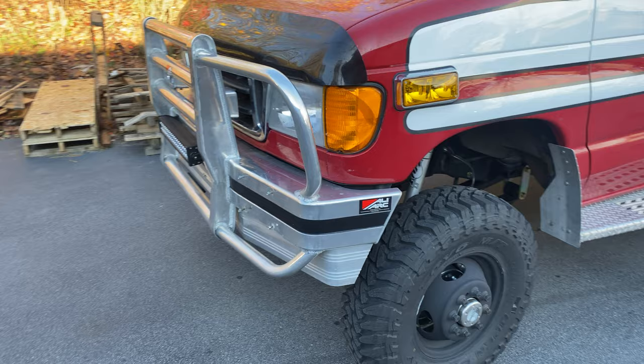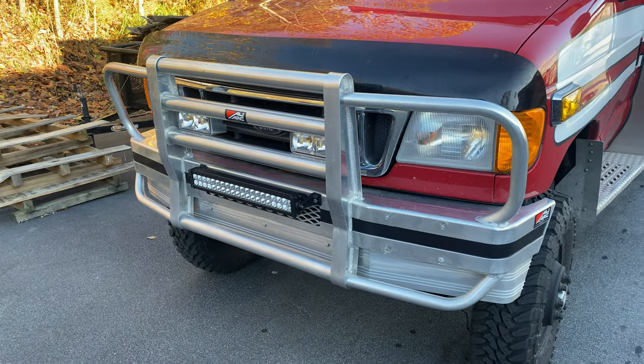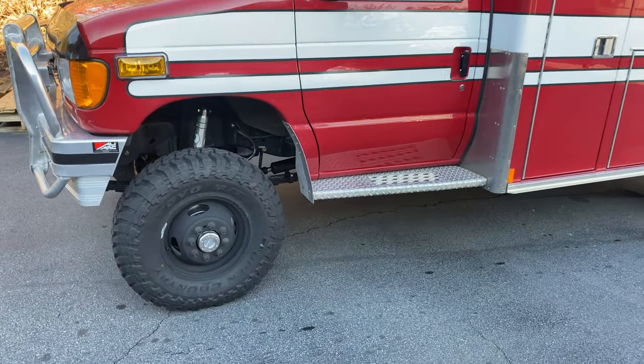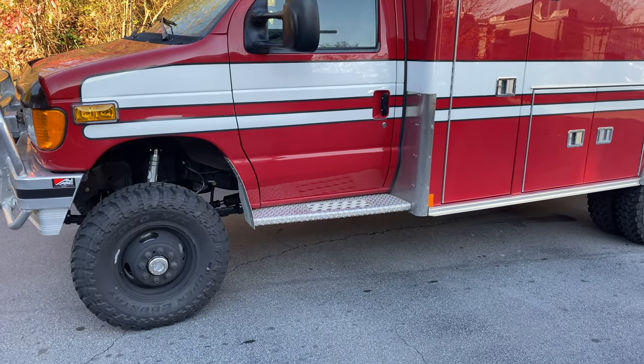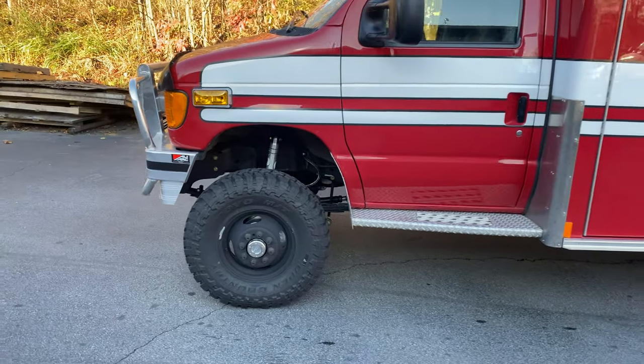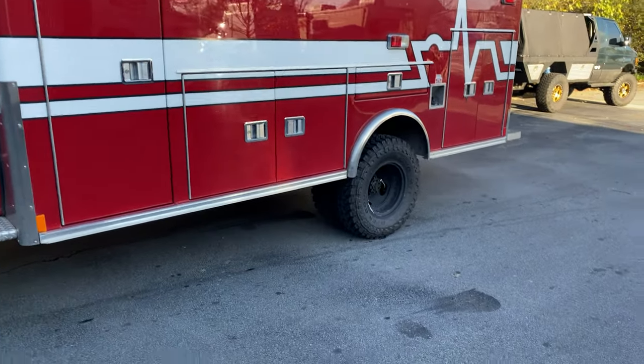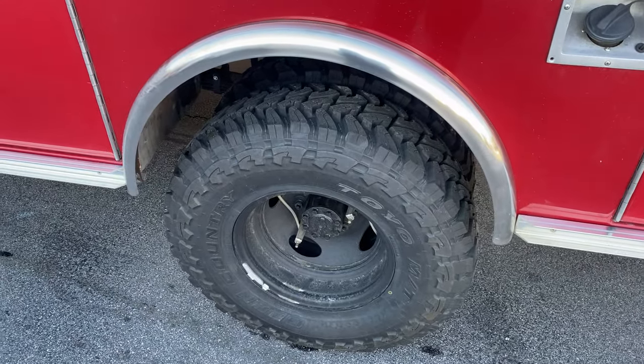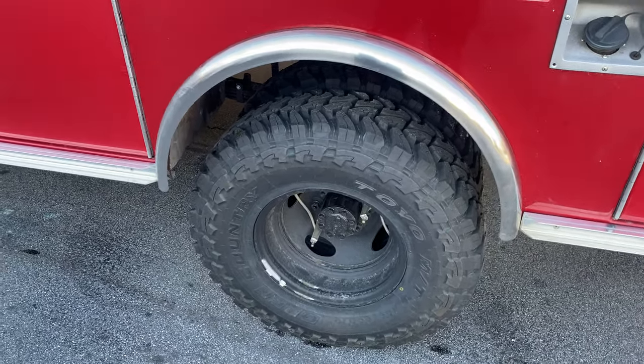This bumper was already on it when it came in, bolted right back up. A little bit of work on the engine — fix an oil leak. We're going to put some gauges in it before it goes home, and that's it. Stock rear axle. Powder coated some wheels in the back.